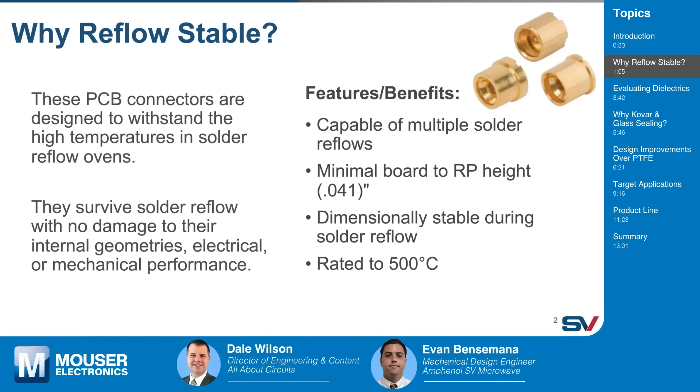There are multiple features and benefits you get from using glass sealed connectors on your PCB board, aside from minimizing the damage of connectors through the reflow cycles. Those features and benefits are listed there. There's a term here, Evan, that I'm not familiar with — what is the RP height? RP height is basically the height from the board to where a cable connector goes into the PCB connector and bottoms out. Minimizing that height has come to be a challenge, but SV has overcome that challenge.